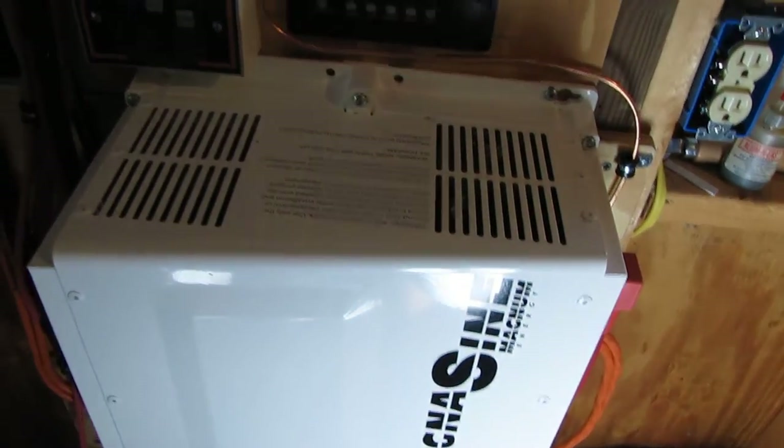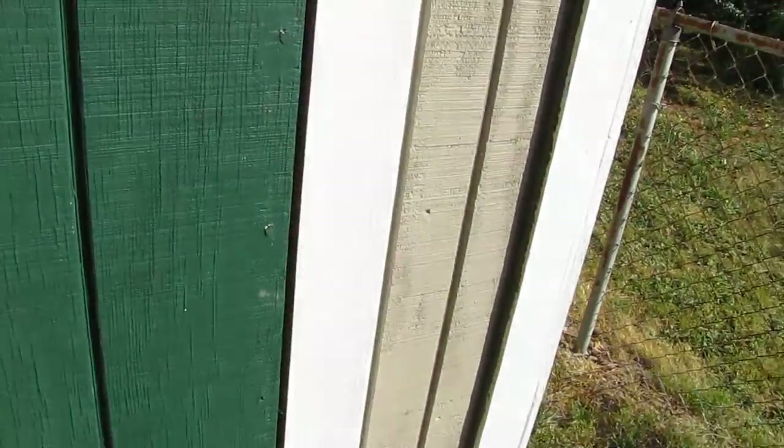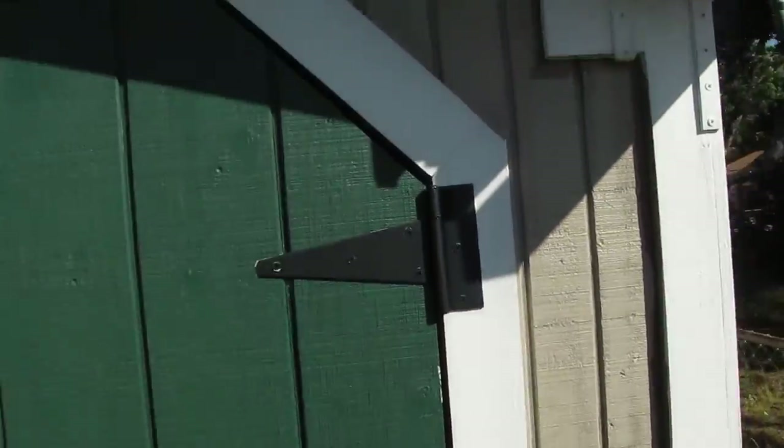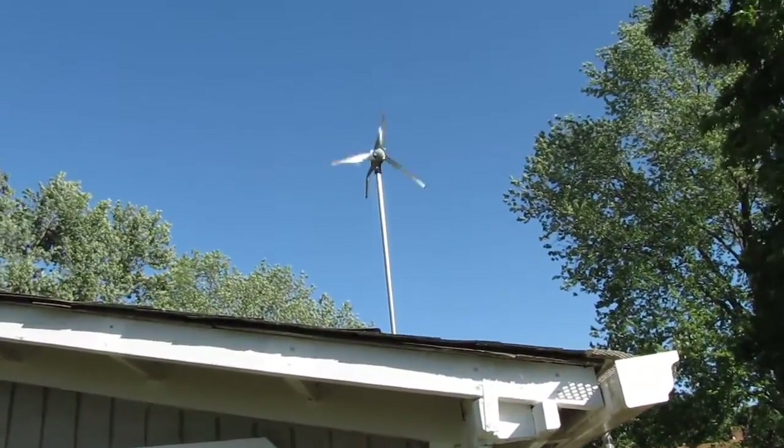Alright, let's go back and see what we can see y'all. Check the windmill out. There she is, doing her thing.